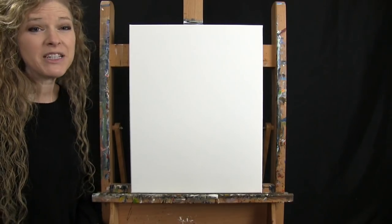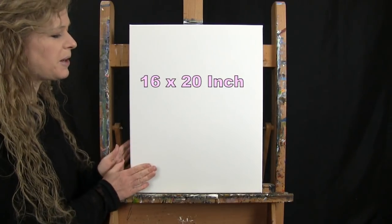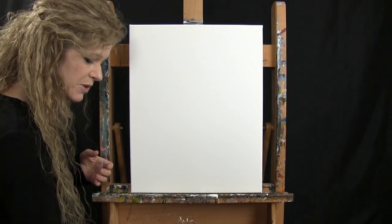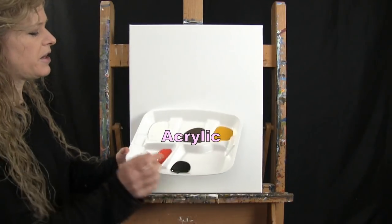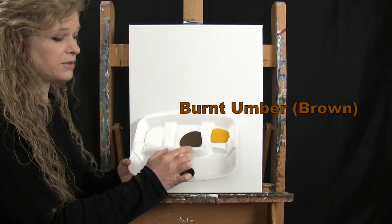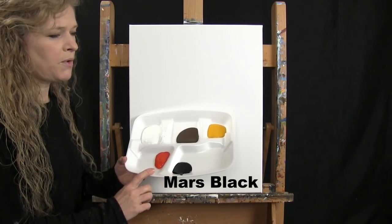For my materials today I'm going to be using a stretched and primed 16 by 20 inch canvas — you can switch up the size. I'll be using acrylic paint. My colors are Titanium White, Burnt Umber which I'll call Brown, Deep Yellow, Mars Black, and Chrome Orange. Of course you can switch up those colors.